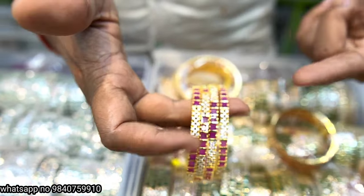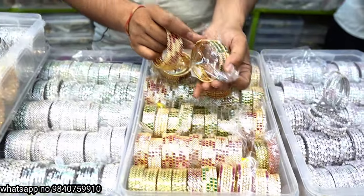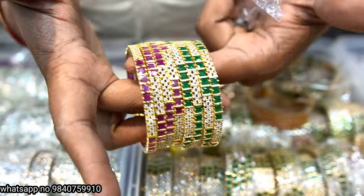It's 1,100 rupees — a very small item. It's a green color. In a box, there are full colors. If you have any quantity, you can use it anytime. It's 1,100 rupees.